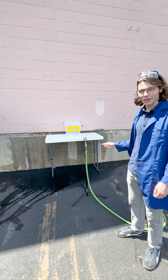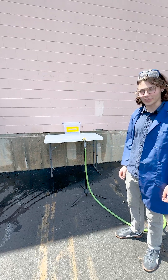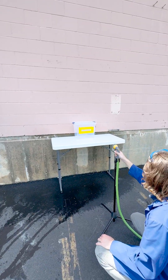This hose is currently set at a horizontal spray pattern and we will be spraying at each of these buckets for 60 seconds. Three, two, one — done.